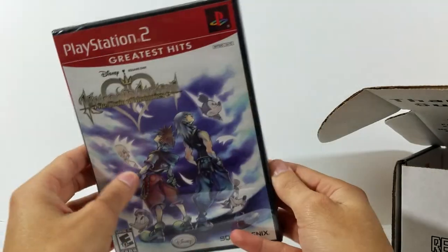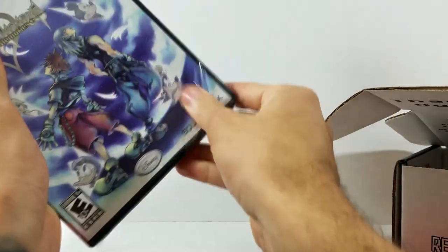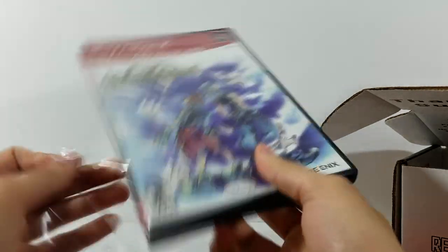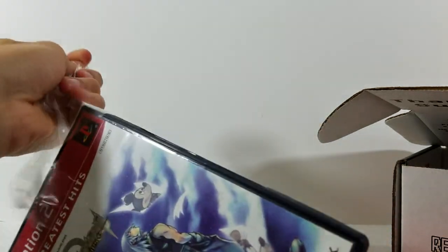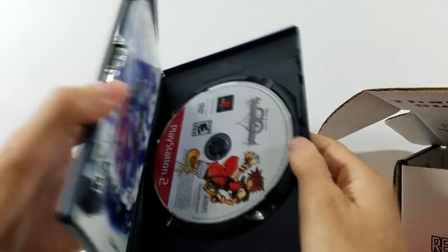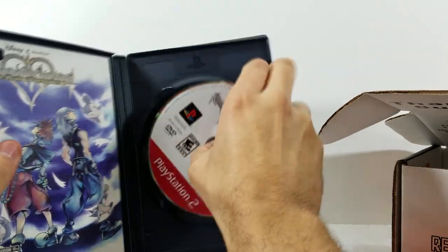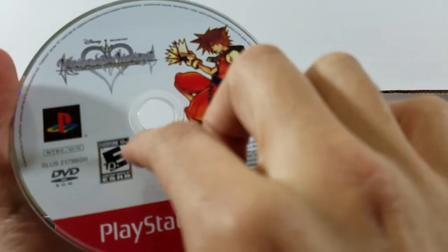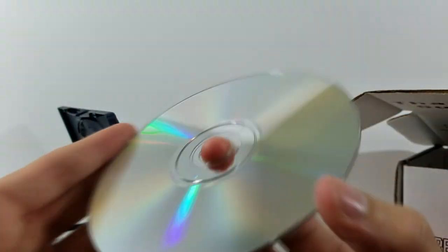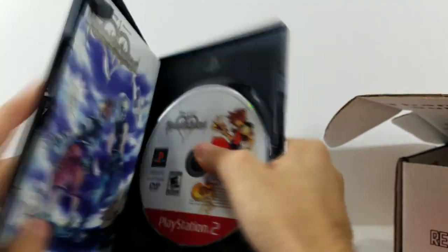Let me open it on camera and show you guys everything — grabbing my blade. Taking all this off... I love opening old retro games that have been sealed; there's something really satisfying about that. You can see it's complete with the manuals, still nice and crisp. I do miss having nice manuals — nowadays we don't get anything. And the disc is still obviously flawless after all these years.